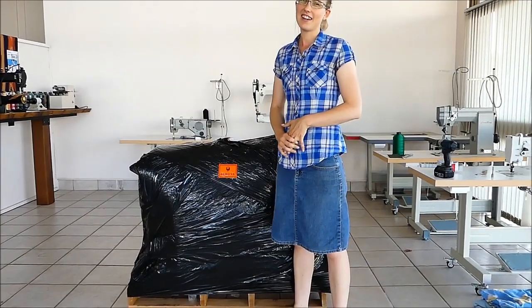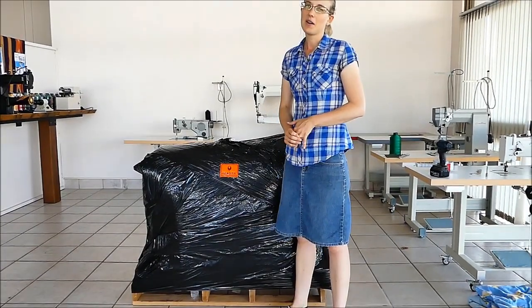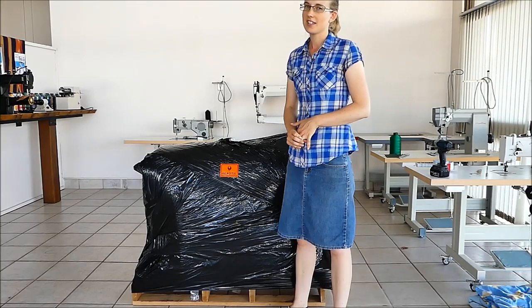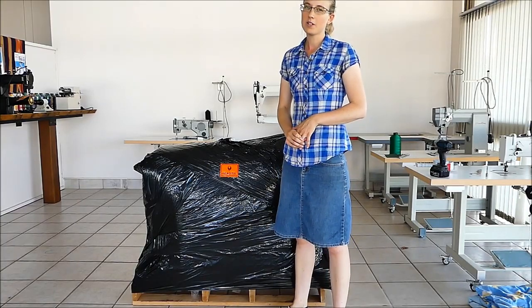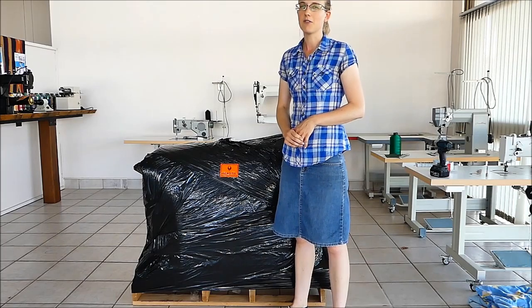Hi, it's Jess here at Sun Valley Trading Co. with the Cowboy Leather Machines. Today we're going to do a demonstration on what to expect when you take delivery of your new machine.